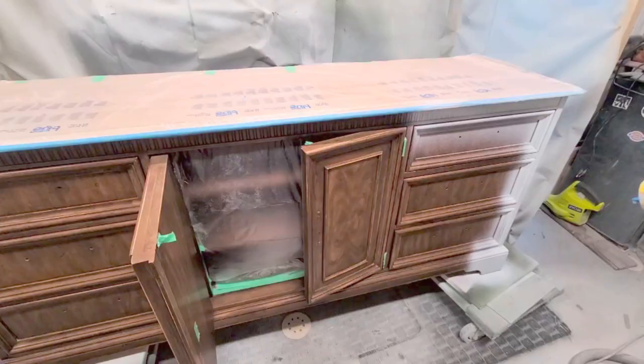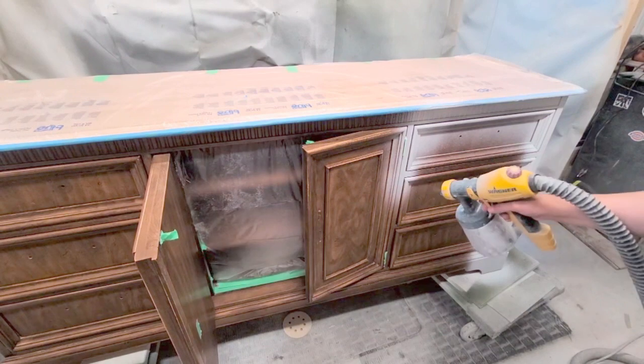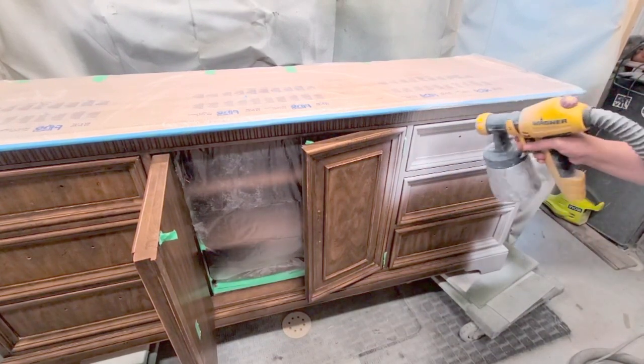I did about two coats of primer, which is the Zinsser BIN Kills restoration primer. It's amazing for bleed through and I use it every single time.